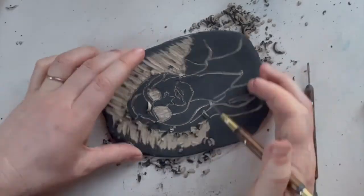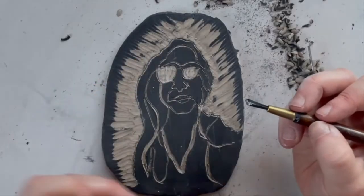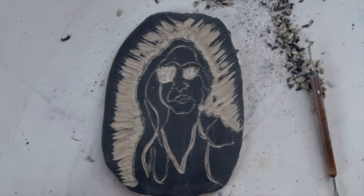If this is your last step in creating your piece, it can go right onto the greenware shelf. If you have more to do, put it into your box so it stays leather hard.